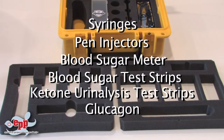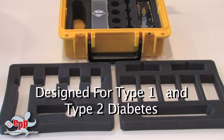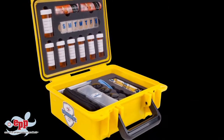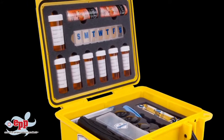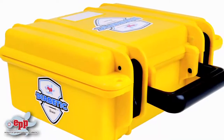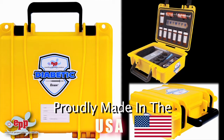The case is designed for people who have type 1 and type 2 diabetes, so you can choose which insert — type 1 or type 2 — fits your needs the best. Here is your case. We are proudly made in the USA.